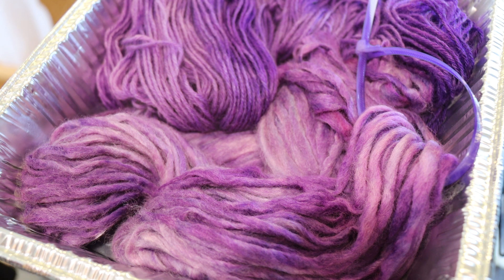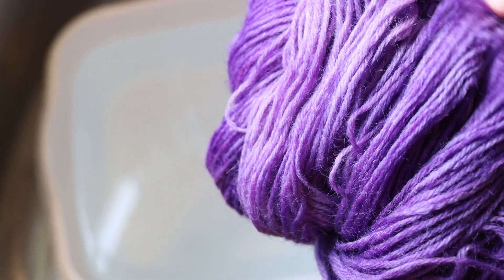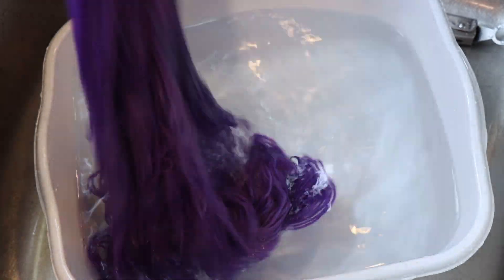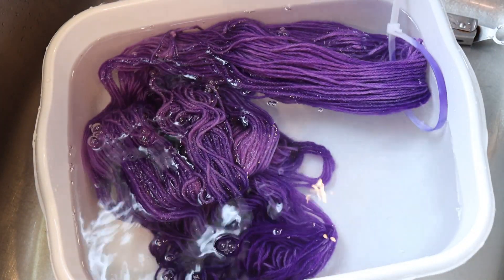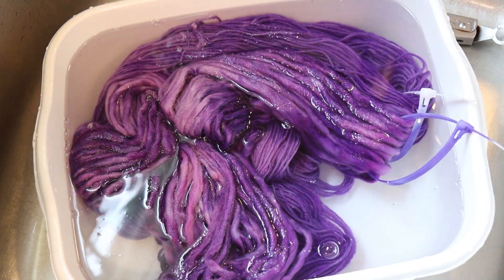We're gonna let this yarn cool off completely so we can wash it. At this stage I think the two things I would try next time would be to start with a hot dye bath and also not remove all the liquid from the yarn — sort of dunk it in the water with acid before adding it to the pot. I think if the yarn doesn't soak up as much of that original dye that could help.